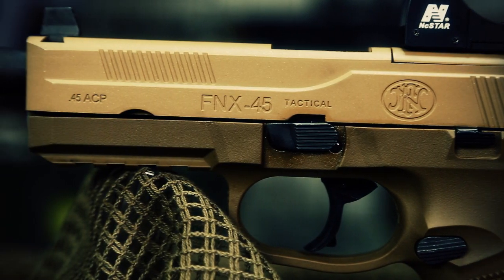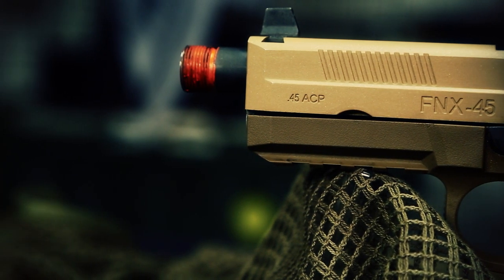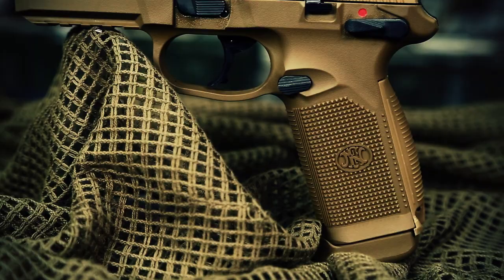There are also rails on the bottom of the front of the gun, so you can attach aftermarket accessories like flashlights or lasers. There's also threading on the outer barrel, and the threading is about 16 millimeter clockwise — very similar to the Mark 23 or the Kriss Vector threading. The gun also comes with removable backstraps: one already on the gun, and one that's a little bit slimmer in case you have smaller hands for a more comfortable fit.